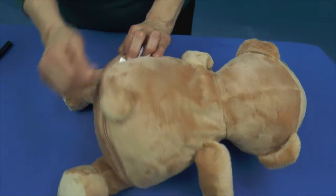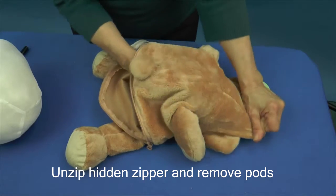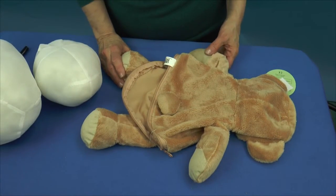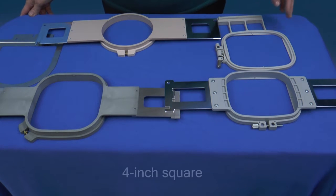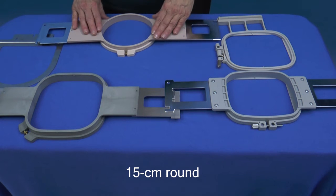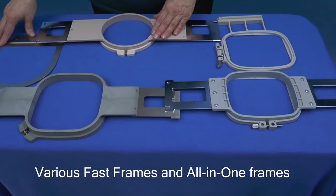Unzip the zipper and remove the stuffing pods. Now we'll select an appropriate hoop size. Hoop sizes suitable for 16-inch Eebees include 4-inch square, 15-centimeter round, 5-inch square, and various size fast frames and all-in-one fixtures.